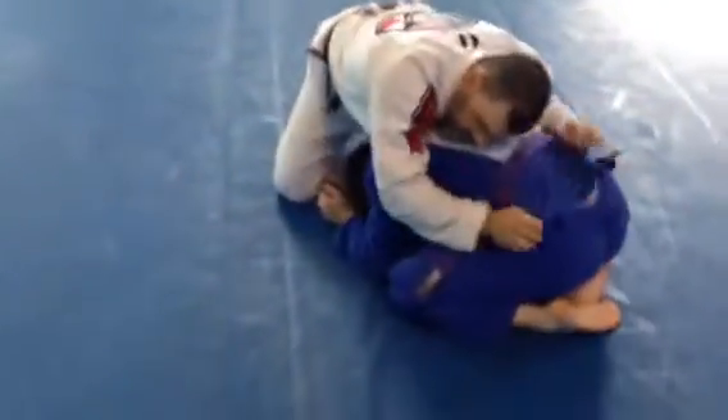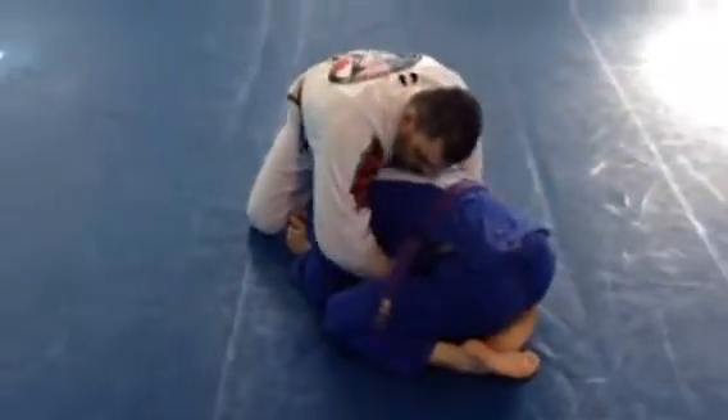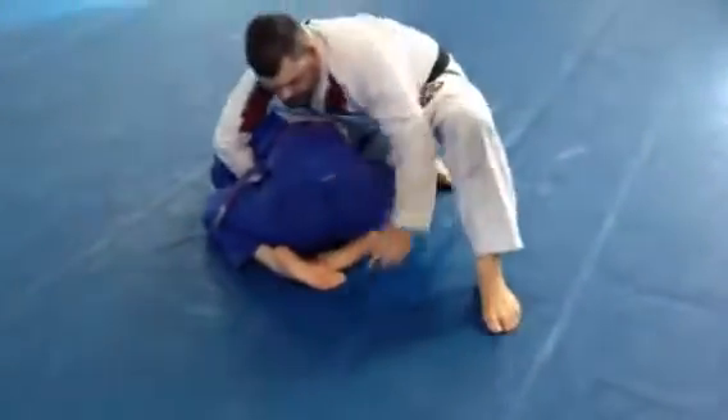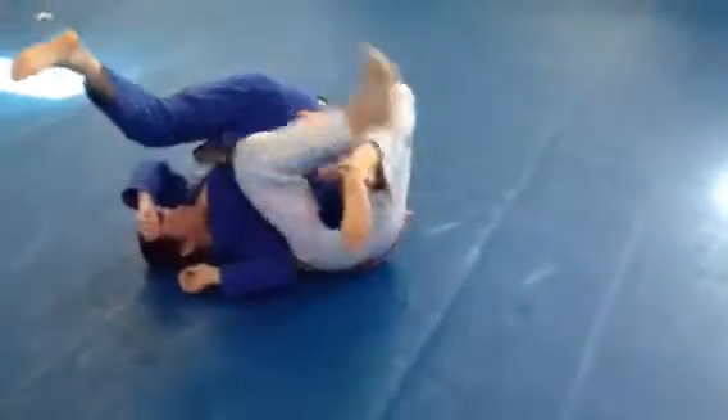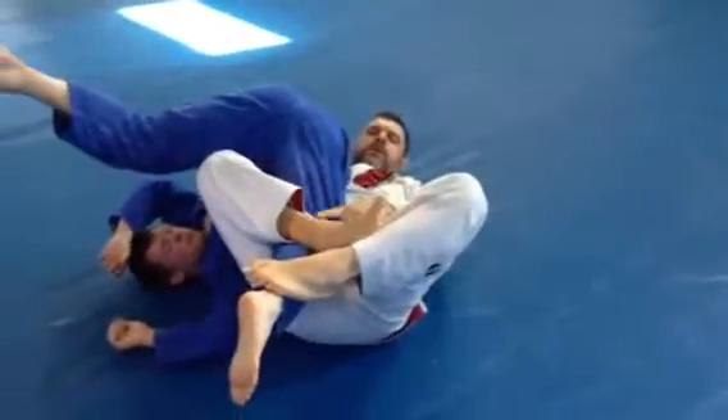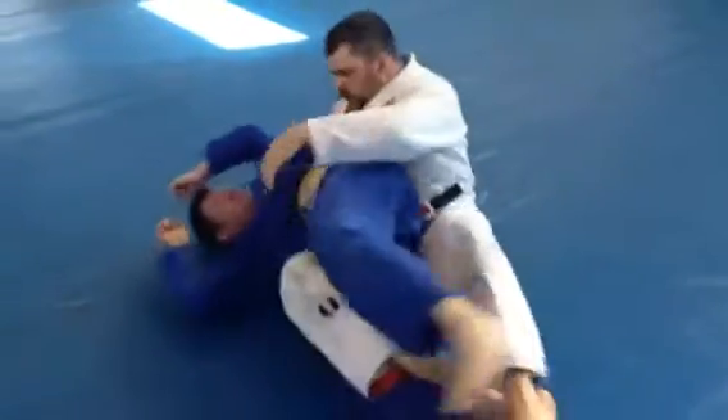One more time. So he turtles here. Feed the belt around, palm in, around here, up, I pull, finish the knee bar. Pull — again, if for some reason I can't finish it, re-lock, straighten out, right to the back.